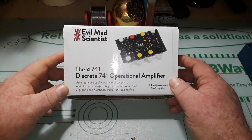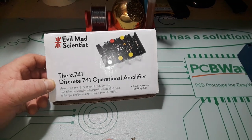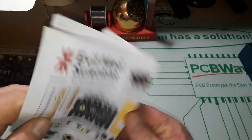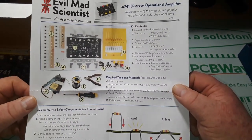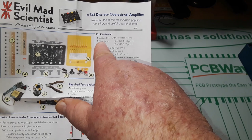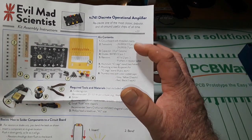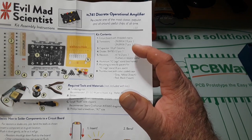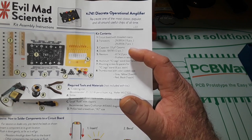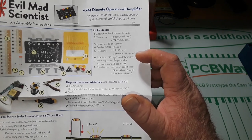Hey good morning guys, what I've got for you today is the Evil Mad Scientist 741 discrete operational amplifier. These are pretty cool kits - I built the 555 version a few years back. We have transistors: 3904s, 13 pieces, and 3906s, 7 pieces. The 3904s are NPN and the 3906s are PNP. We also have a 33 picofarad ceramic capacitor, a couple of BAT85 diodes, and resistors: 47 ohm, 4.7K two pieces, and nine others.